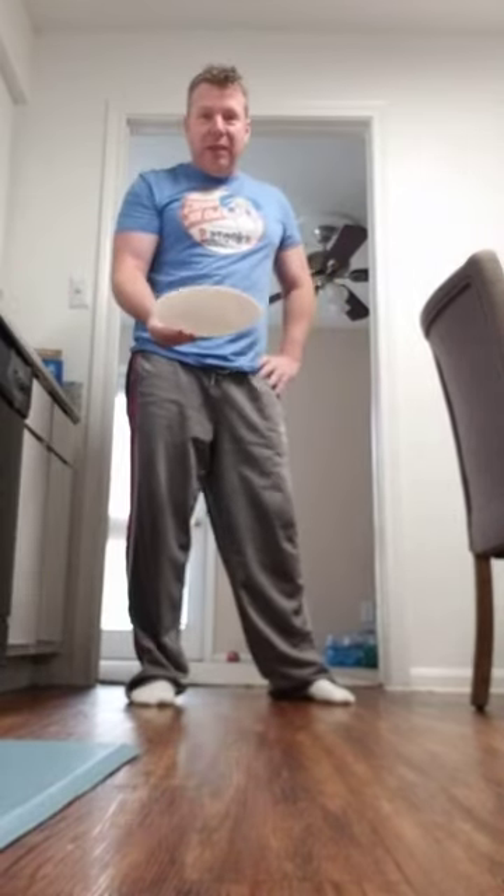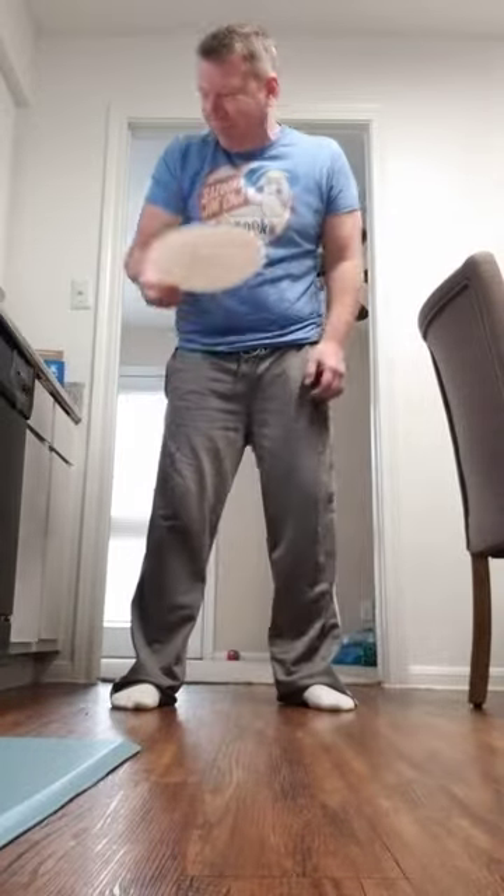It did not break! Now we're gonna drop the 99-cent dollar one and see what's up. It didn't break either! Wow, okay — but my ears are ringing.